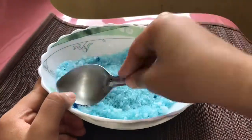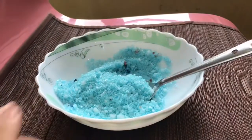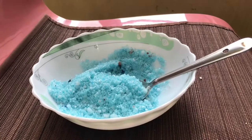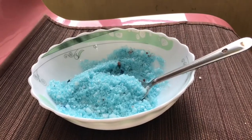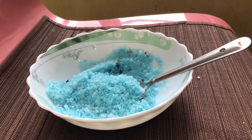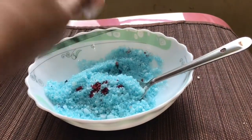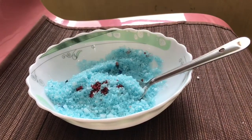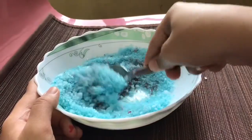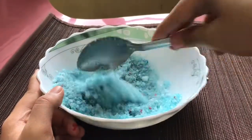Wow, look at the color — it's so pretty! That's my favorite color, but I have to add more pink to turn it into a more lavender-ish color. If you want blue, you can also substitute lavender essential oil by using camphor, peppermint, ylang-ylang, or blue chamomile essential oil.